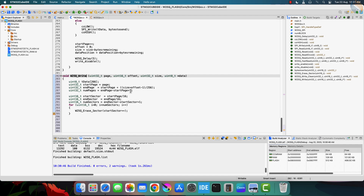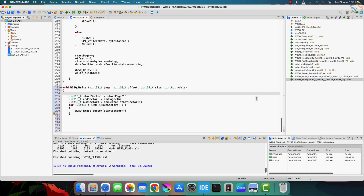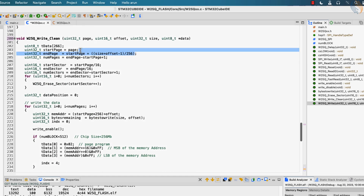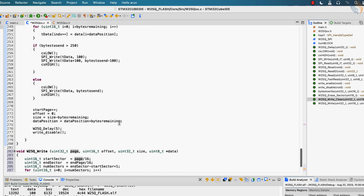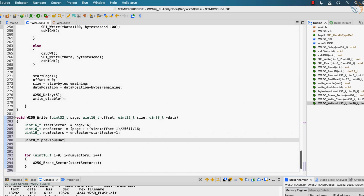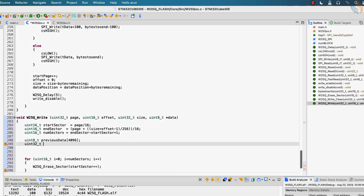We will focus more on the sectors here, so let's remove the page-related functions. First we will calculate the start sector instead of the start page. To calculate the end sector we need the end page value, so let's copy the code from the previous function and put it directly here. The number of sectors will be calculated in the usual manner. Let's define an array of 4096 bytes to store the data in the sector, and we also need to calculate the sector offset, which is calculated from the start of the sector.